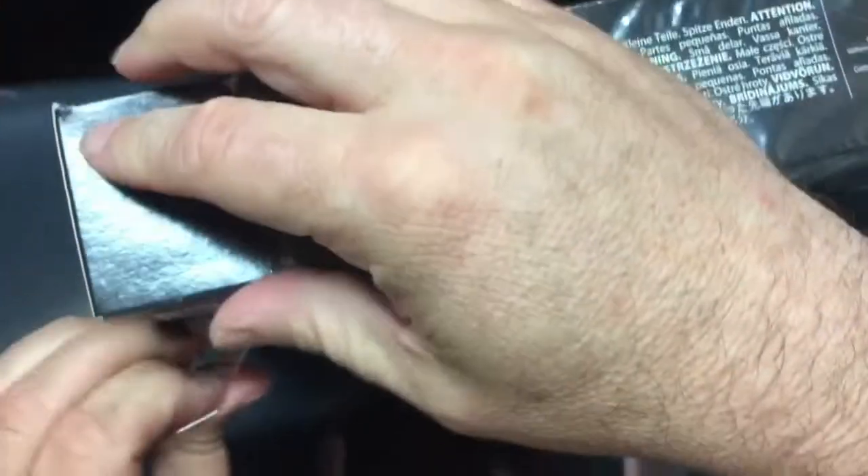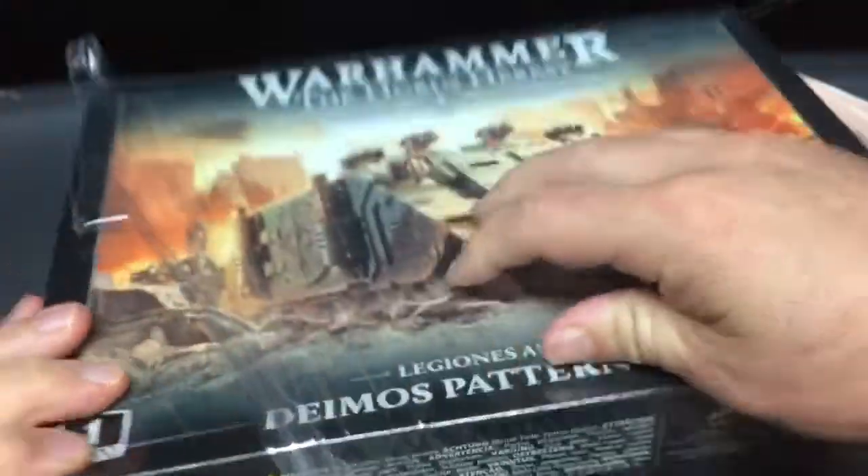I kind of got out of the hobby. I got a lot of my stuff — I still have some of my bits and everything, but not quite as many armies as I used to have.